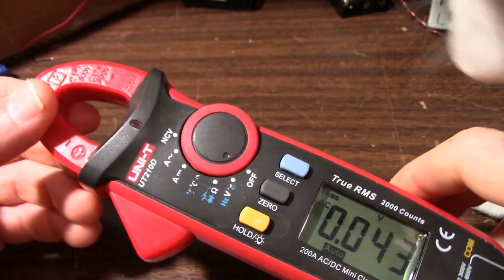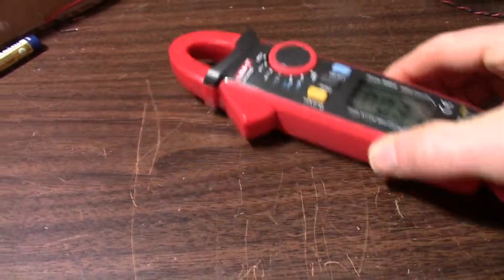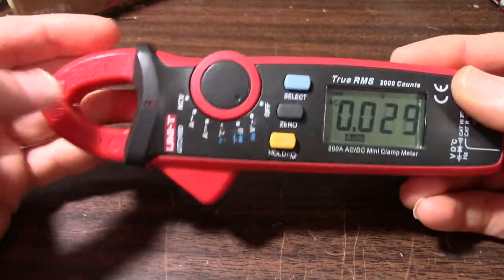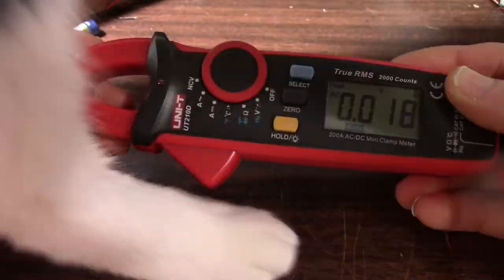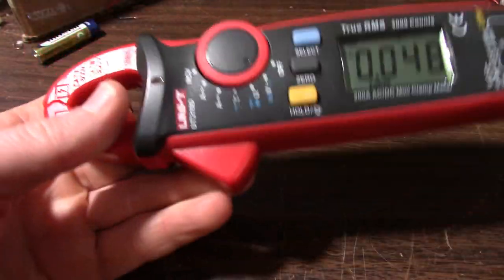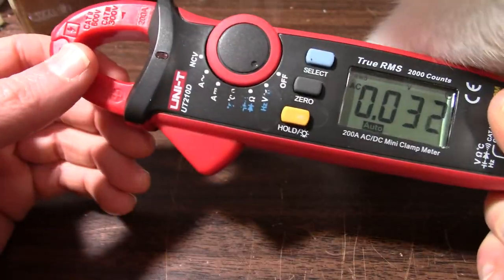The UNI-T UT-210D — say that a bunch of times fast. I would really recommend having one of these clamp meters. It's really nice to be able to measure AC and DC voltages without having to tap into the circuit — you can just put the wire through the clamp and take your measurements. It's really useful for electronics work. I haven't had any issues with this meter.